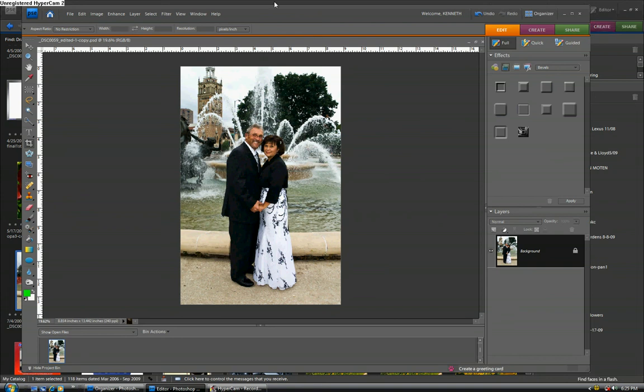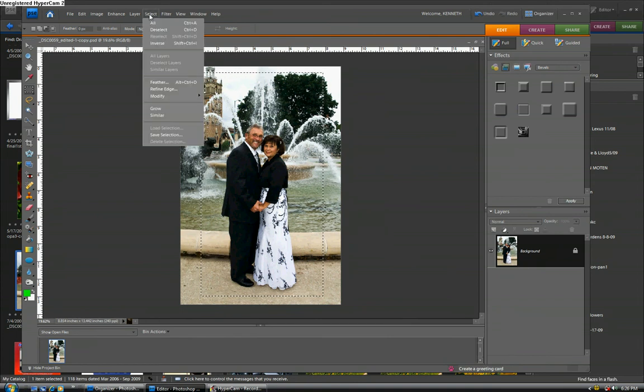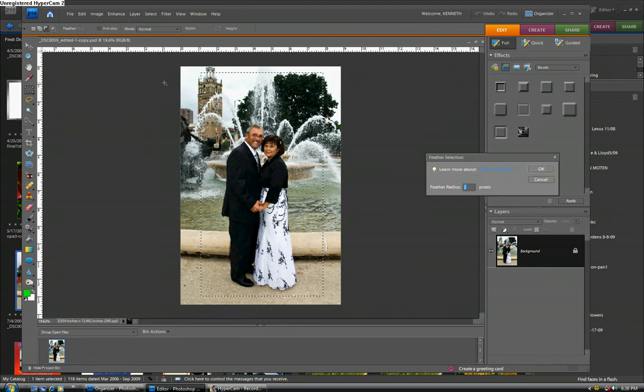First I'm going to take the rectangular marquee tool and draw a selection. Next I'm going to go up to the Select menu and select Feather. This is a high-res photograph, so I'm going to start out with a value of 150 pixels — that's a good starting point. The higher the number, the more gradation you see in your vignette. It's a trial and error situation, but this is a good place to start.